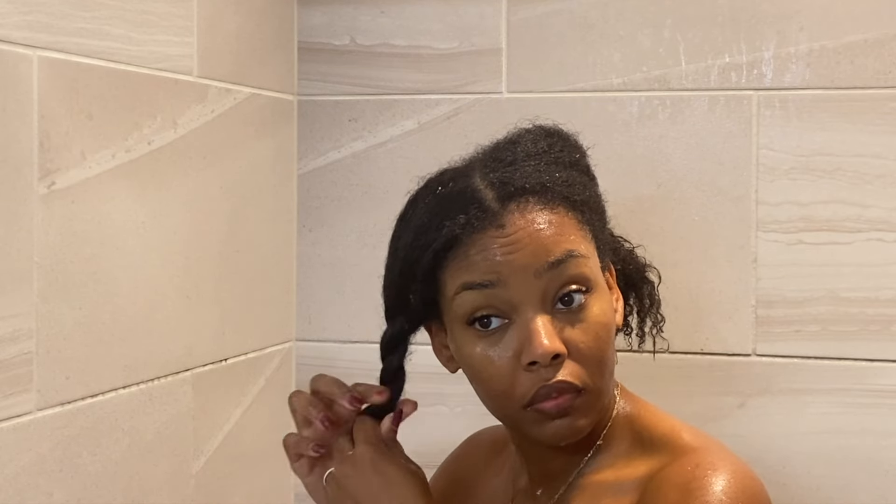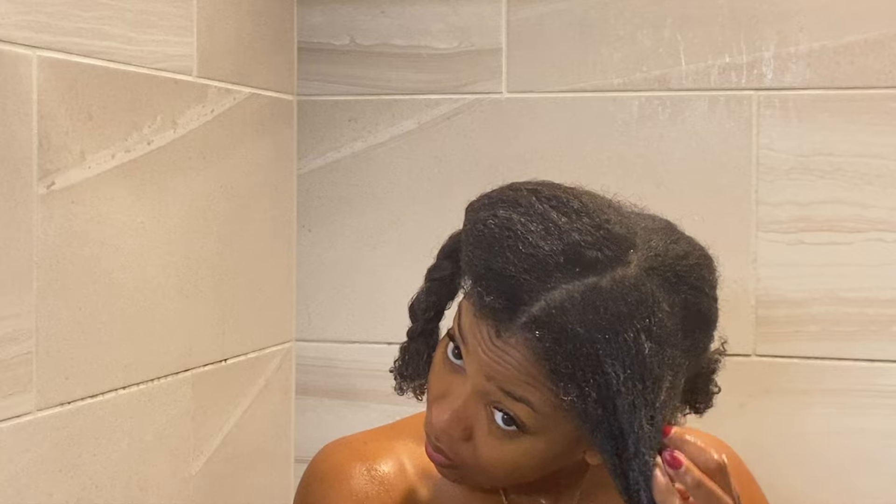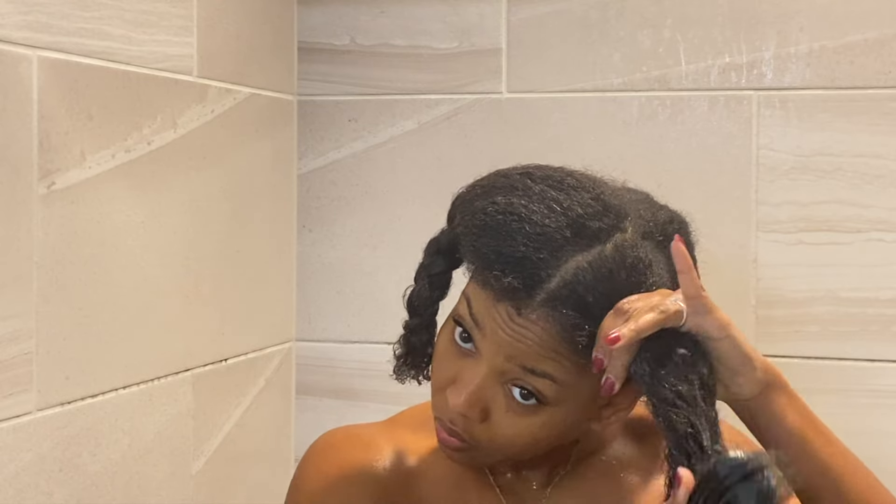How you're supposed to use it: you work it into your clean, wet hair and massage through to your ends — I already went in with shampoo so my hair is cleansed. You're supposed to leave it on for two to five minutes and then rinse thoroughly. It recommends using it once or twice a week.